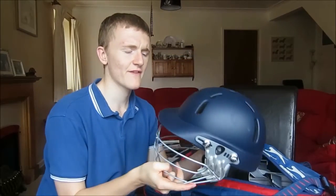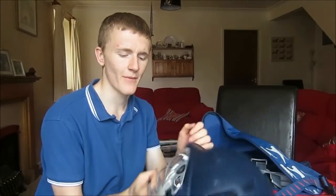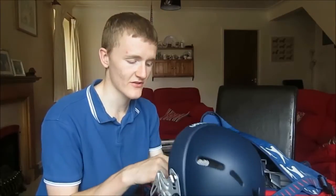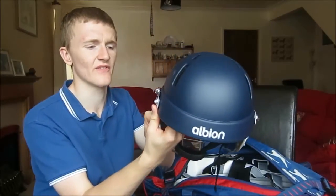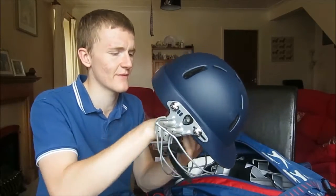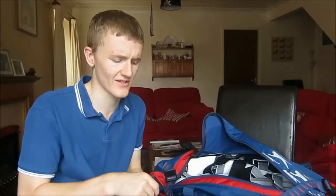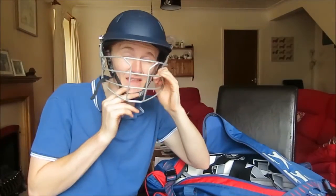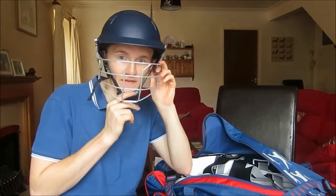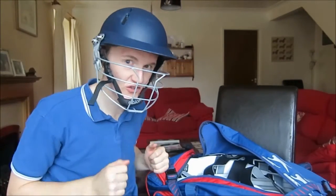Helmet! In the past few seasons I haven't really worn a helmet much, but this season I've decided to wear one for batting — I quite like wearing it actually. It's an Albion one; I think it cost me about 40 to 50 quid. There are more expensive helmets — some are hundreds of pounds, like titanium ones. That's my helmet — and that's messed my hair up, being that it was already messy.